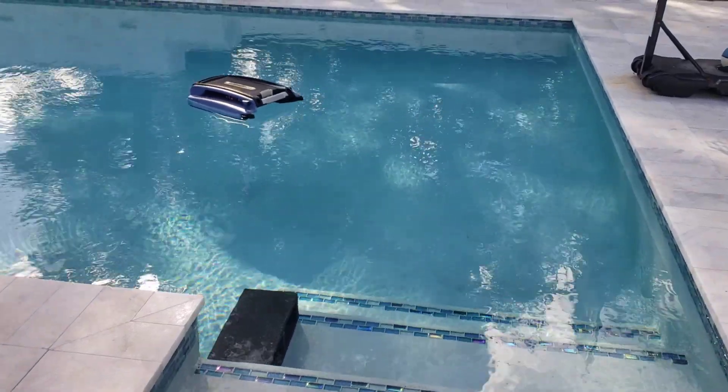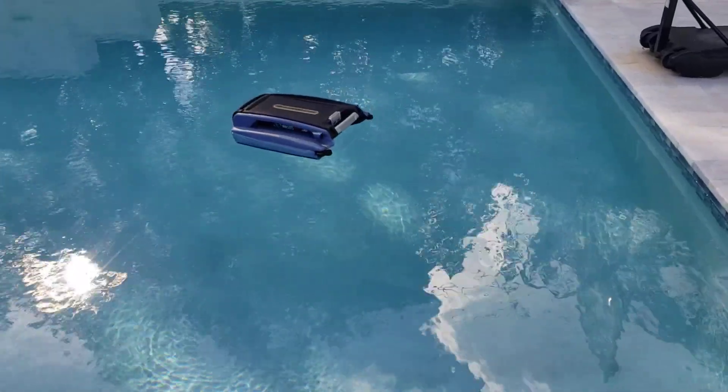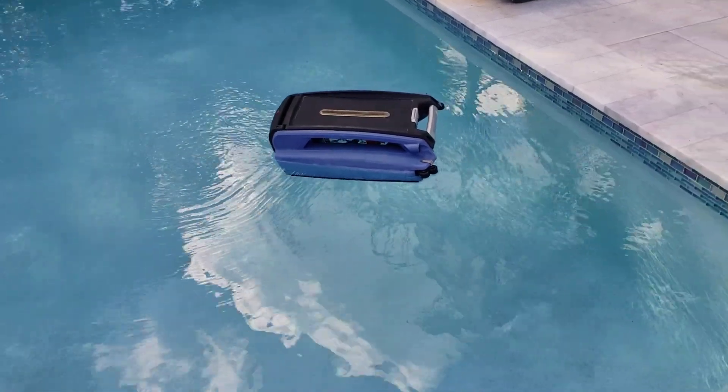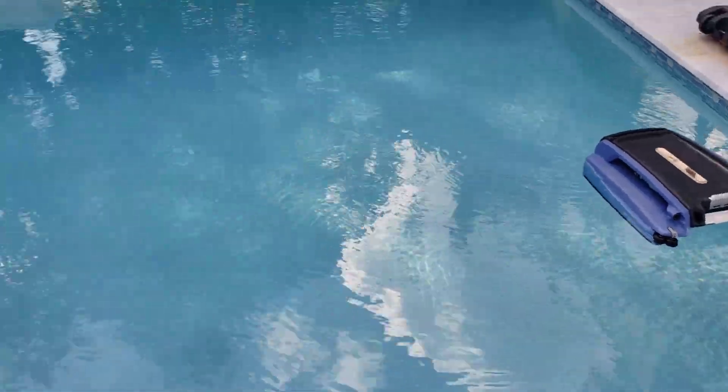Just want to take a quick video to show you how the betas work — it's a robotic pool cleaner. When it hits the edge, there's a sensor that makes it turn so it doesn't bang into it.